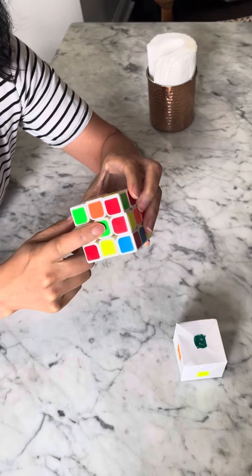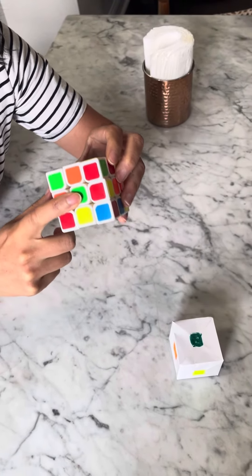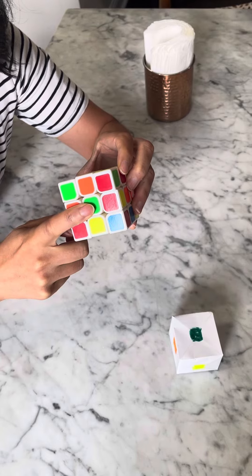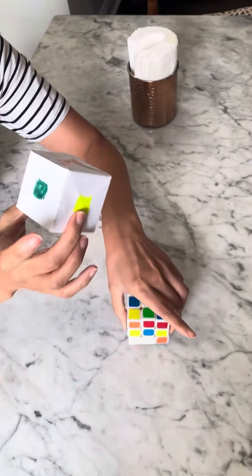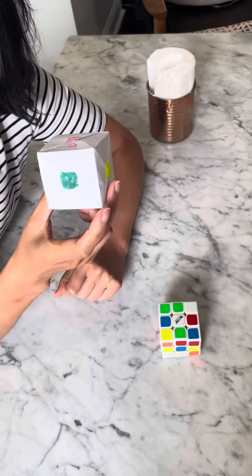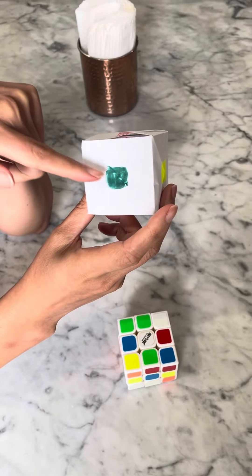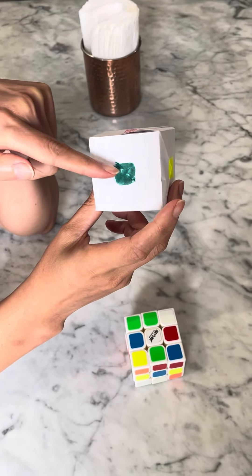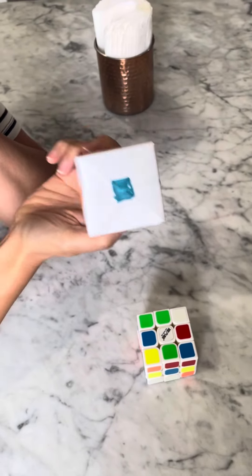And the last one: green is always going to be on the opposite side of blue. So your first job is to test yourself — the middle is green, what is always and forever going to be opposite of green? Blue. Once you have that memorized, we'll do the next step.